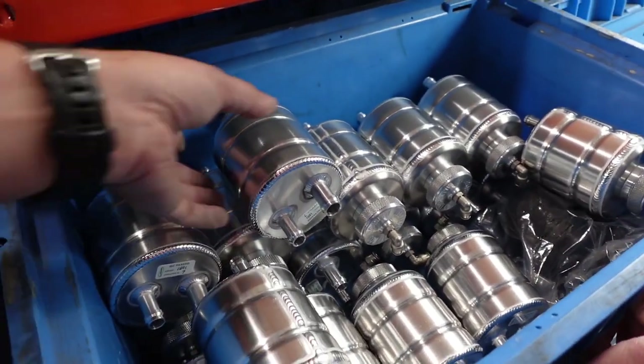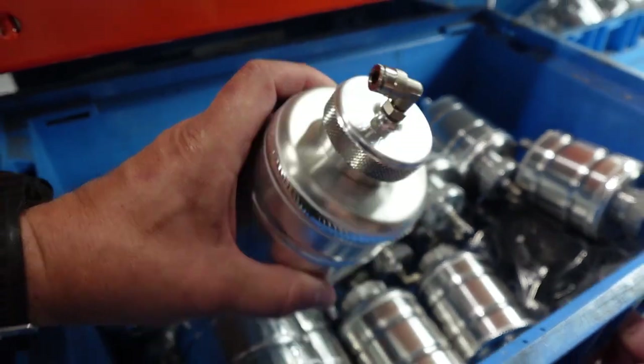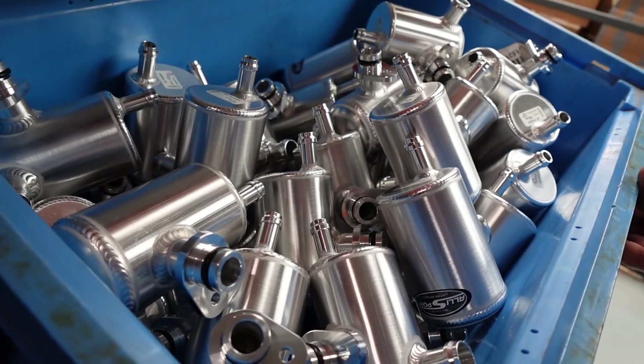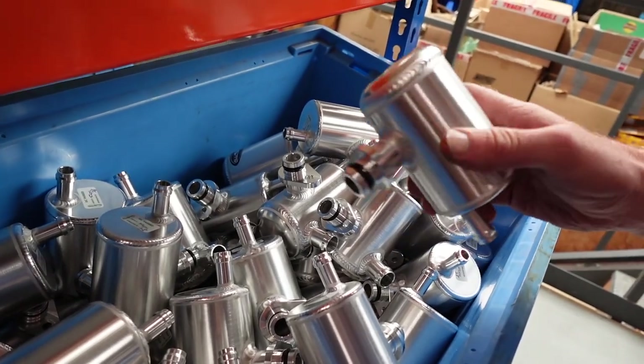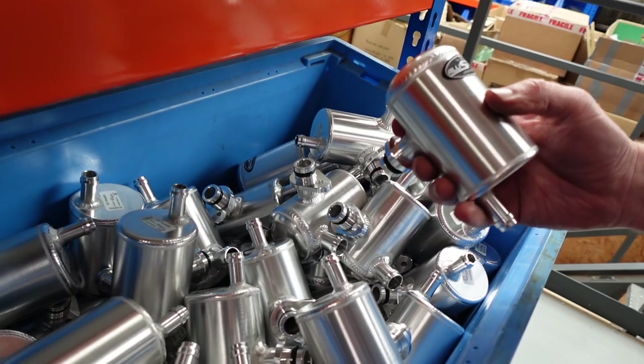Power steering reservoirs - again, with the different breather system. TDI breather caps - we make those with an o-ring so they seal nicely. And they have that special breather inside so that they don't block up.